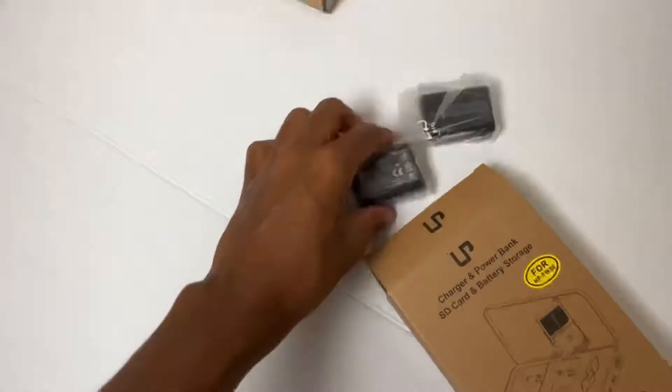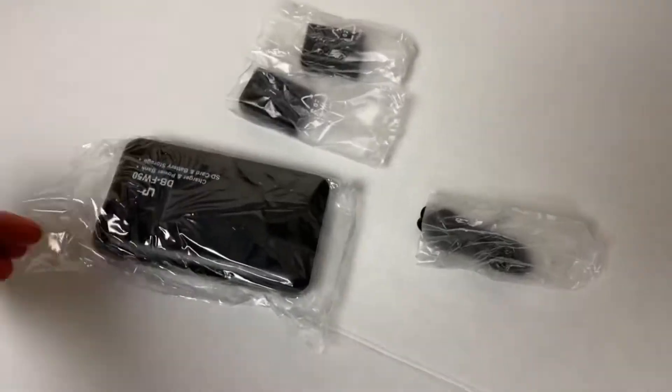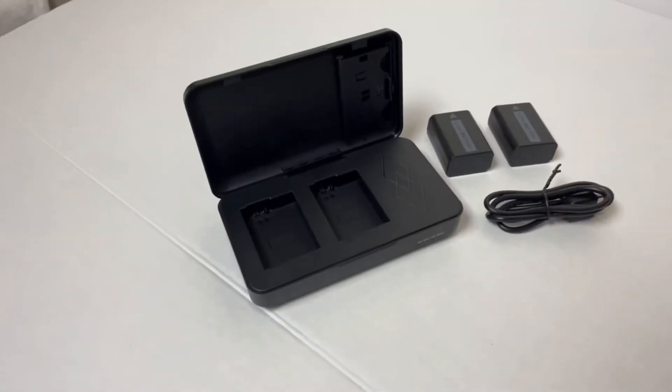As a photographer and content creator, this battery pack is a really great addition to my camera bag. It assists in keeping my camera bag organized because it serves as storage for the two batteries it came with, as well as two SD cards.